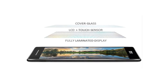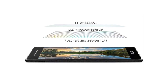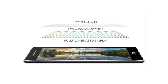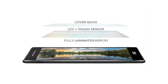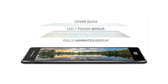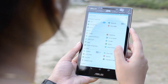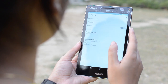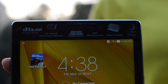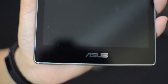Asus has made the display using only two layers rather than the conventional four, using TruVivid technology. The conventional air gap has been eliminated and the cover glass and touch panel layers have been combined to offer higher optical transparency of more than 94%. So the content feels alive on this display and gives better readability outdoors in sunlight. The selfie shooter and speaker are located on the top, and the company's shiny logo is printed just below the display.